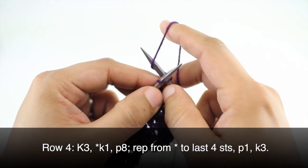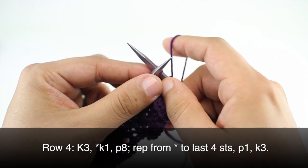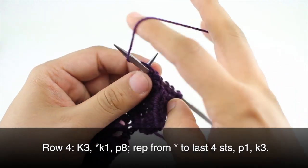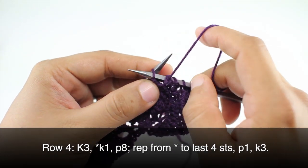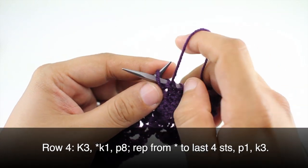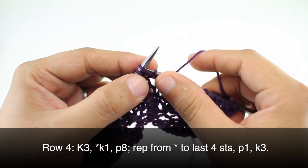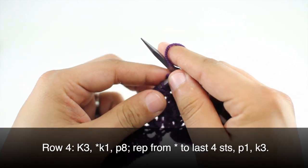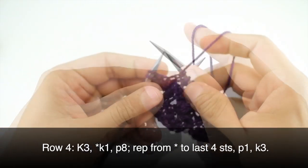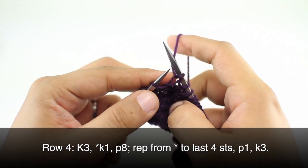Row 4: we're going to repeat row 2. So we will knit three. Then we'll start our repeat by knitting one and then purling eight. We'll repeat this sequence all the way to the last four stitches in our row. When we reach the last four stitches we will purl one and then knit three.